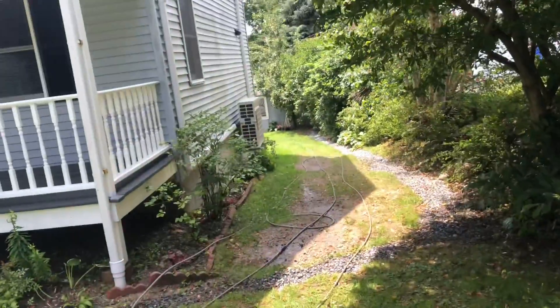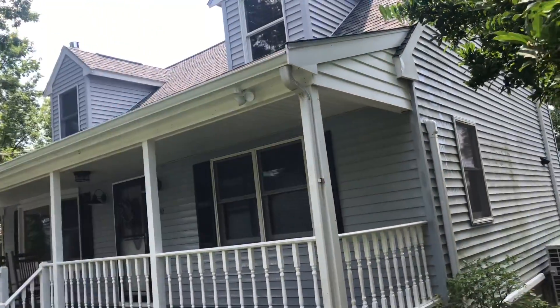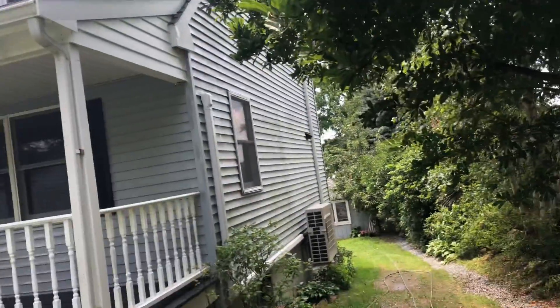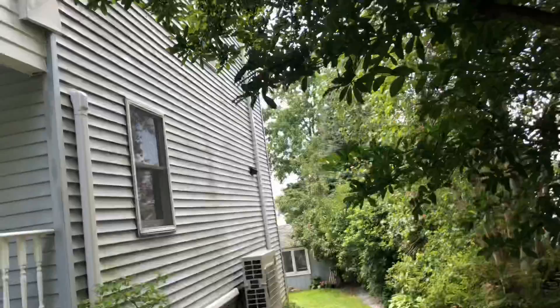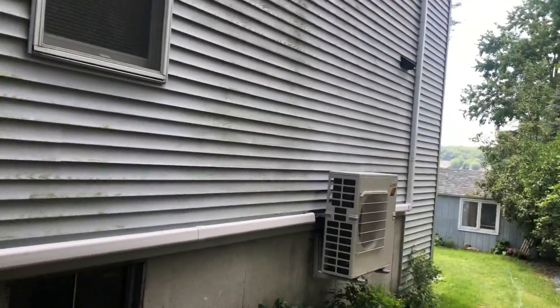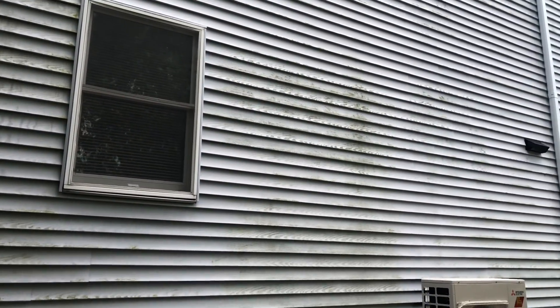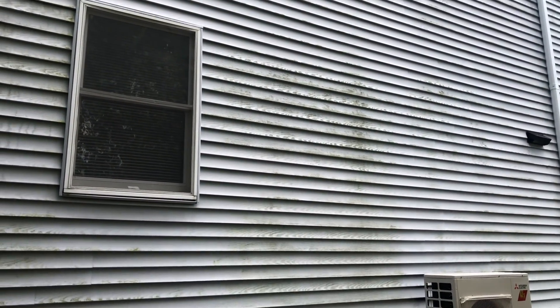Now I'm going to clean the back side — just the corner over there and the left side of the house, then the entire back side, and leave this for last. Let's see if I can do a time lapse here — I don't know how I'm going to do it, but we'll see.